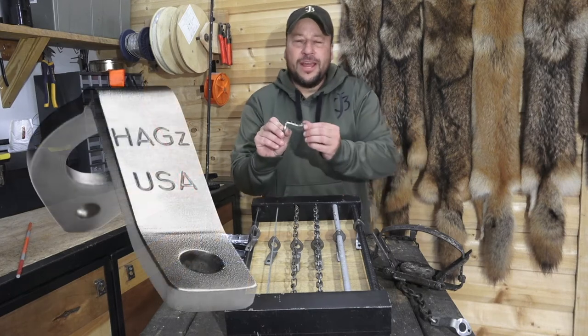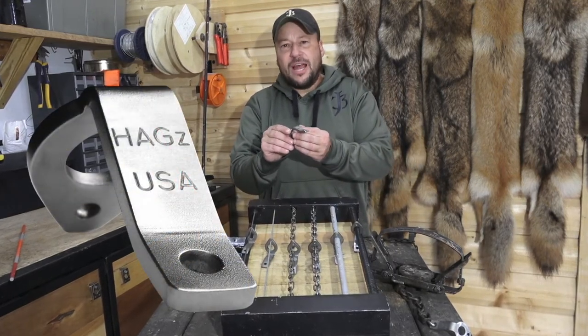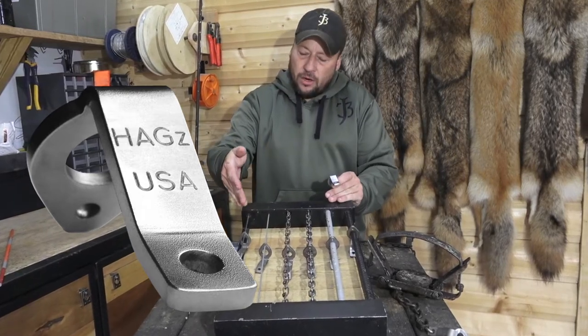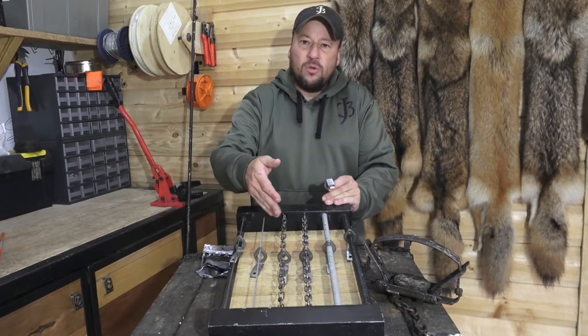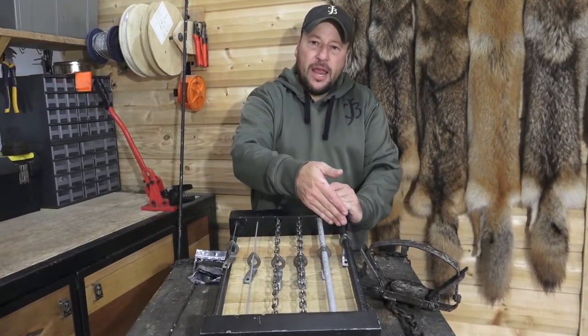I'd like to introduce to you today our Hags Universal Lock. The Hags Universal Lock is designed to work on a wide range of materials such as we're showing here. It'll work on everything from wire, cable, twin loop chain, machine chain, fiberglass rods and rebar.